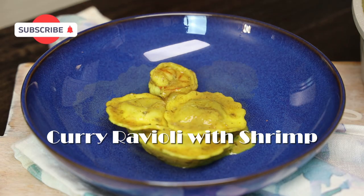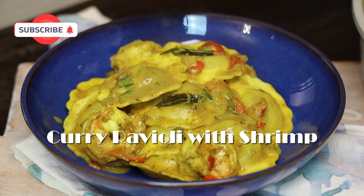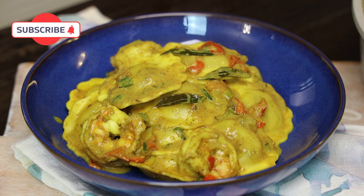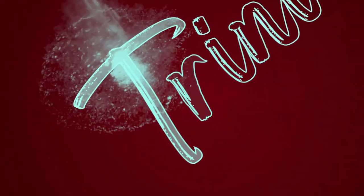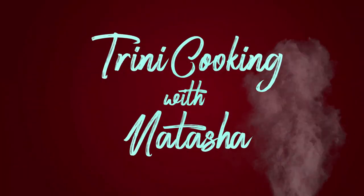Hi guys and welcome back to my channel. In today's video we're making curry ravioli with shrimp. You all saw me make this for David from David's Bin here, and you all were requesting it. I did a plain version with curried ravioli — today I'm doing the ravioli with the shrimp, so we're currying that.